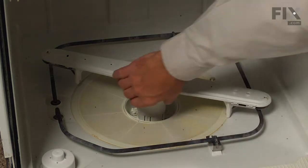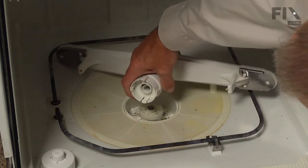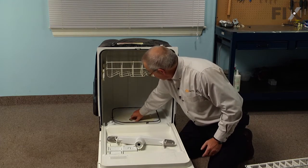To remove the old spray arm, simply grasp the base of it and twist it off of the mounting hub on the bottom. Make sure that's secure.